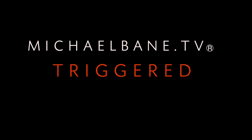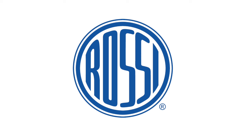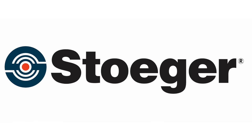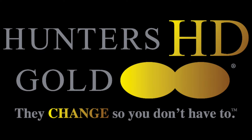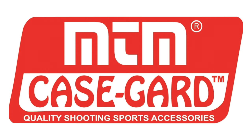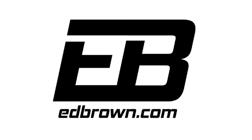This week's Triggered is brought to you by Rossi — the legend continues. Stoger — everyday tough. SDS Imports Tesis — Tesis means quality. Hunter's HD Gold — they change so you don't have to. MTM Case Guard — quality shooting sports accessories. And Ed Brown — the best money can buy for over 50 years.